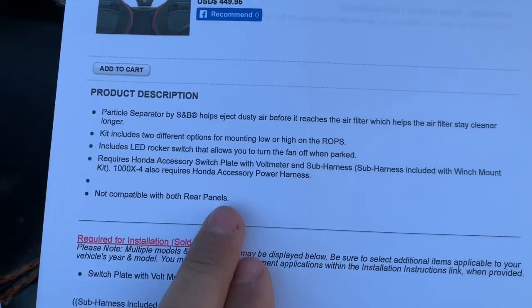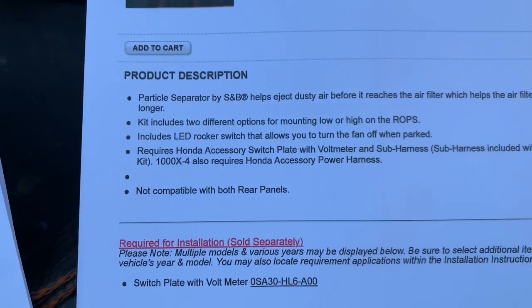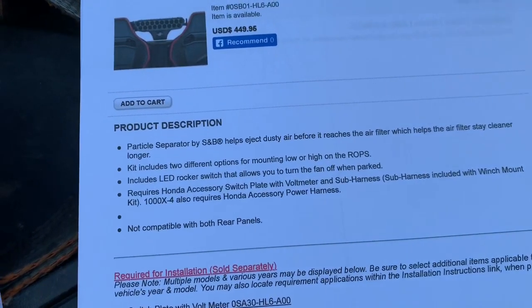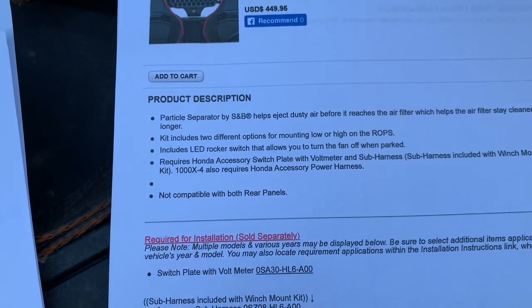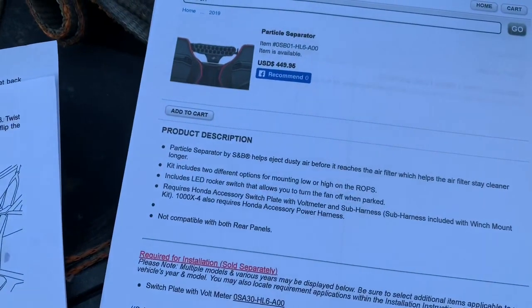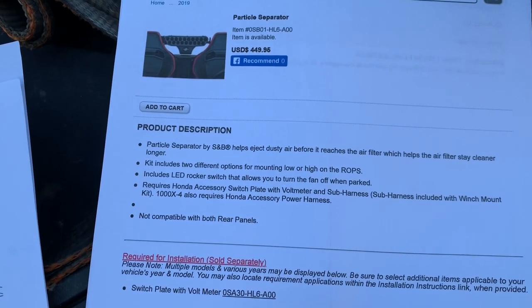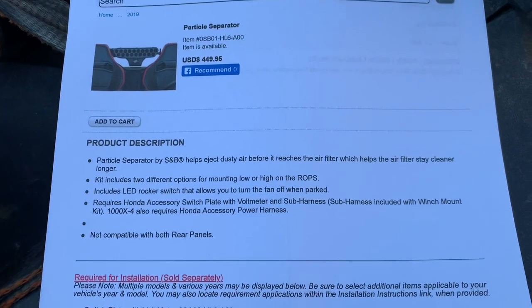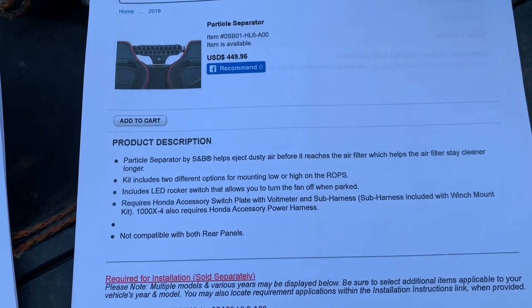I'm planning on getting the Honda turbo kit as soon as it's available, which should be in two to four weeks, so I'm going to hold off on getting this because I believe the turbo kit is going to have a different air box and air filter. I'm not quite sure this will be compatible with that. But I'm making this video to let you know something is available if you're in dusty conditions and you're tired of replacing that $50 air filter.